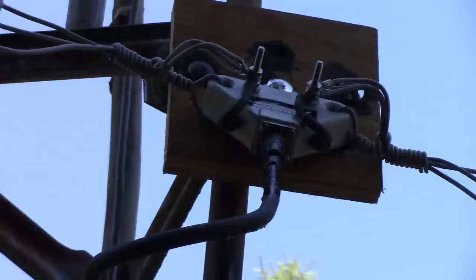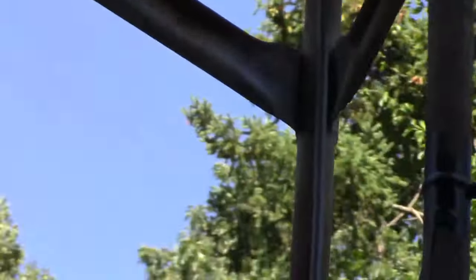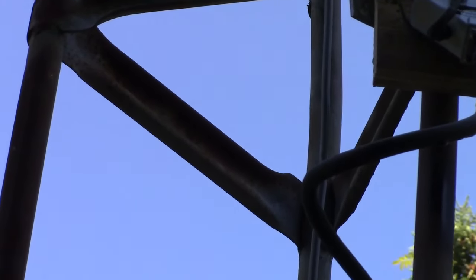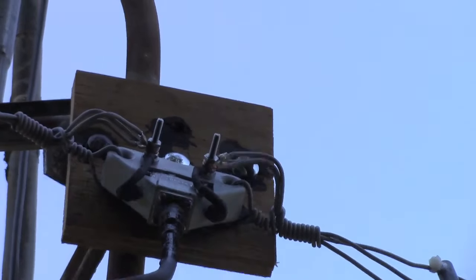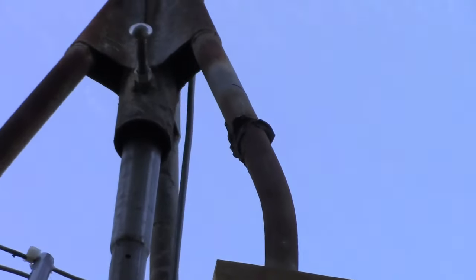Got the coax screwed in. Got a loop on it for strain relief. Couple wire ties there and another one down there. Sprayed some rubber on there. And we're all set. Now I didn't seal it completely — I just sprayed enough so it won't come unscrewed. If I seal it, it's just going to trap moisture, and moisture will give me problems. So it still has to breathe.